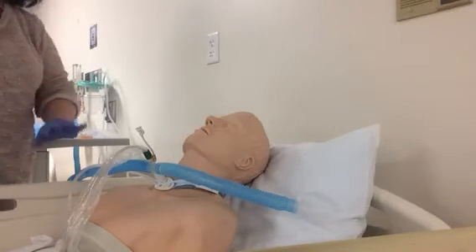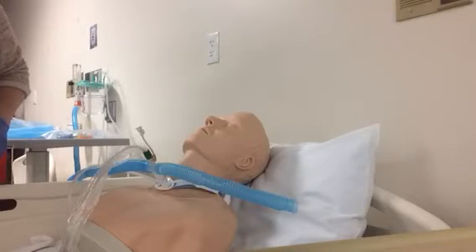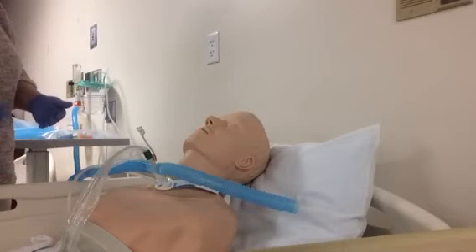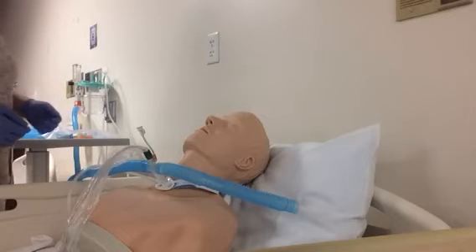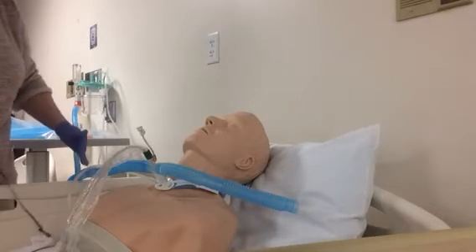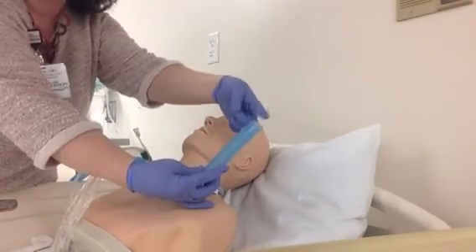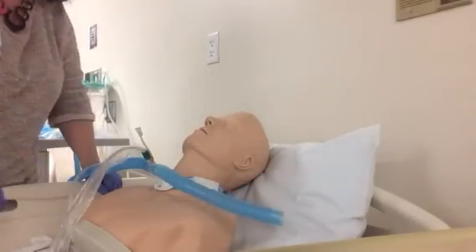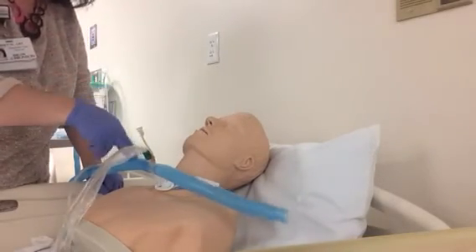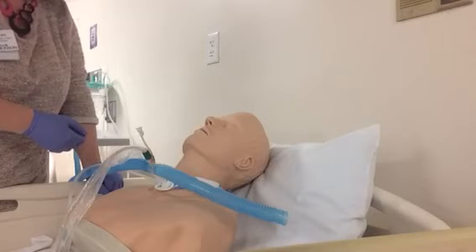Closed suctioning maintains the sterility of the catheter so sterile gloves are not needed, and it's more cost effective when very frequent suctioning is needed. One thing to watch for with a closed suction catheter, as well as a trach mask, is making sure there's enough humidity going through the patient circuit. When you have the T-piece suction unit on, you should be seeing some aerosol — some water vapor — coming out of the end. When the patient breathes in he should suck it in, but it should not suck in all the way. You should always have some water vapor going through this, which ensures the correct amount of humidification and oxygen delivered to the patient.